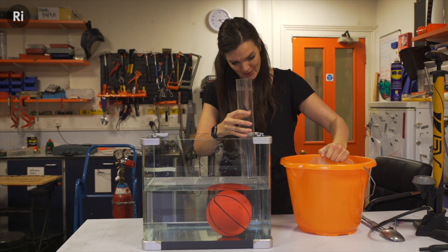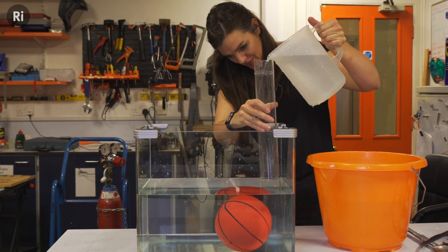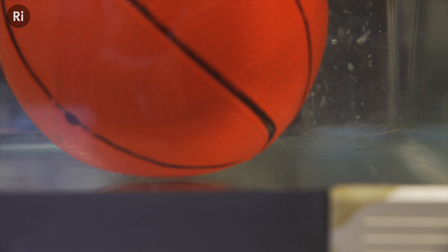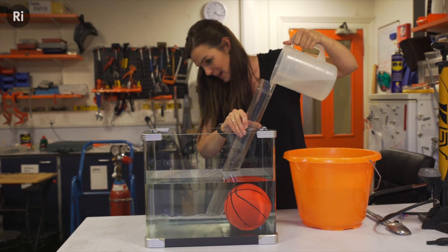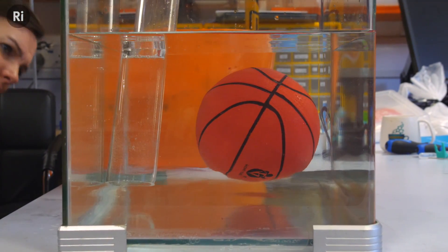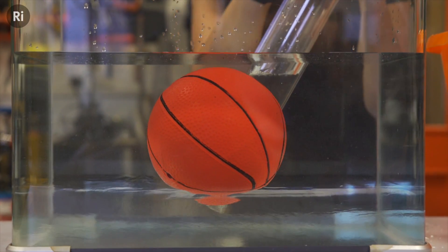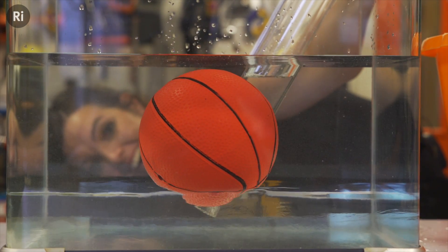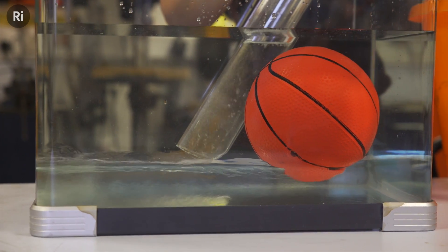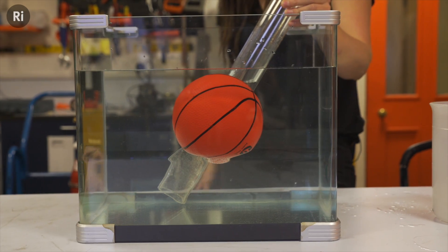I don't know if this is going to work. I'm putting it as gently as I can — pouring it down the side of the tube. You can actually see the layers more than I thought you would. When you look close, you can see the difference in the layers. Is that floating? That is floating! That looks awesome. I think I'm going to take my pipe out.